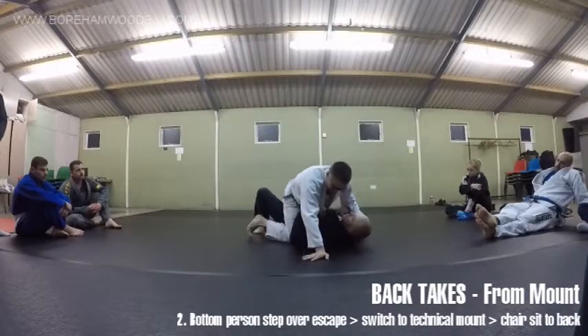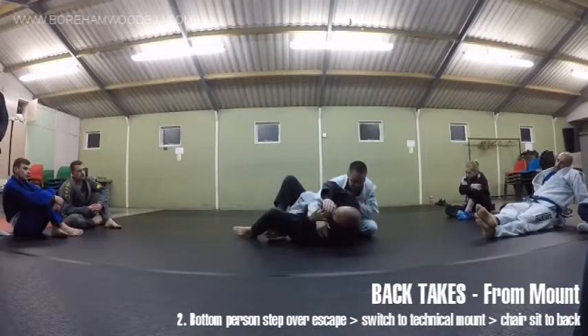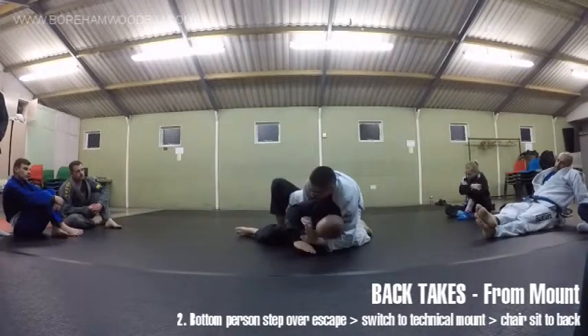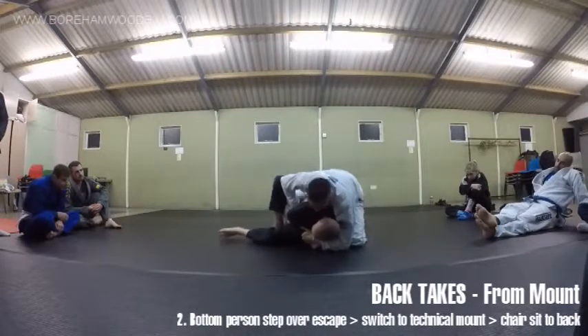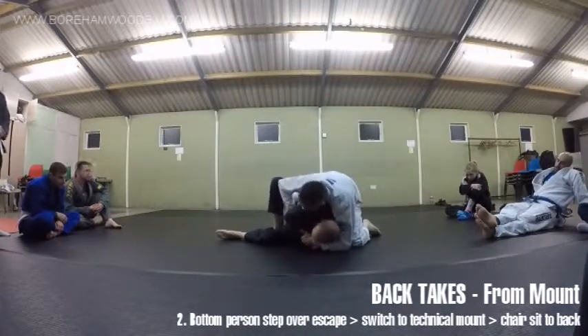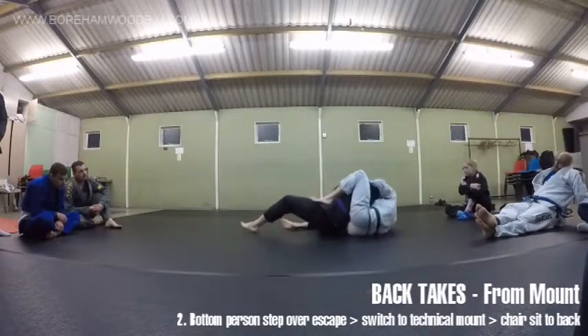I've got to spin around some more. So I'm here, I'm working - bang, get that cross drive. Maybe get this grip if you want, maybe get a straight jacket. Look at this leg - it's free. Because I've driven forward, the leg is now weightless. Drive it underneath, and then we're here - attached from there.